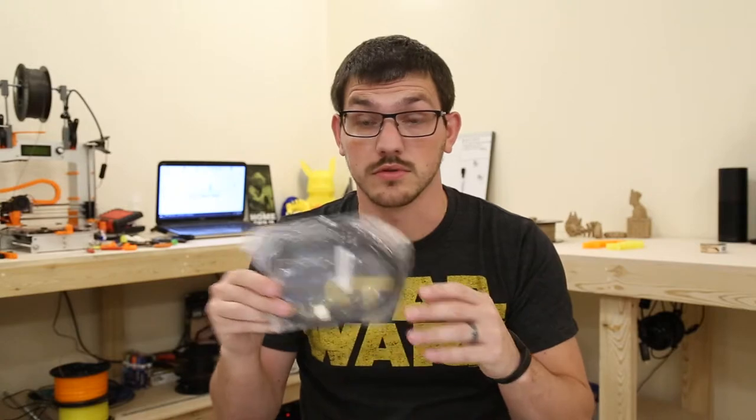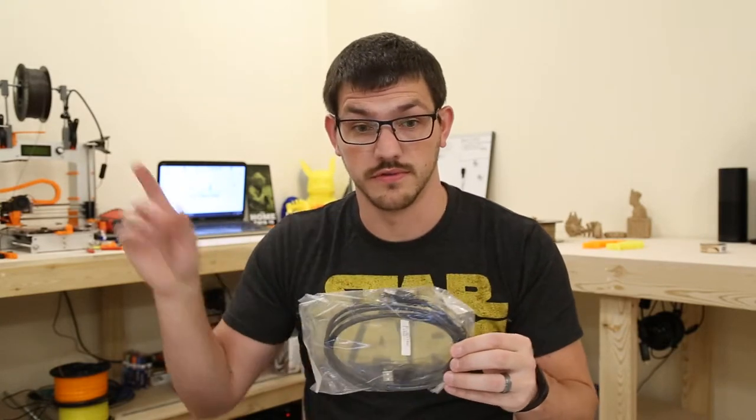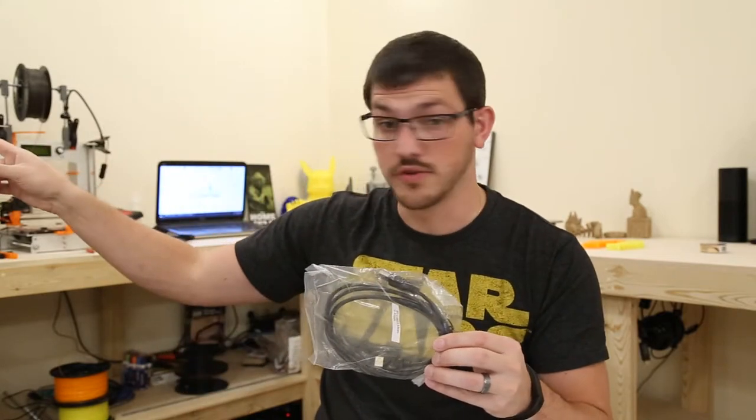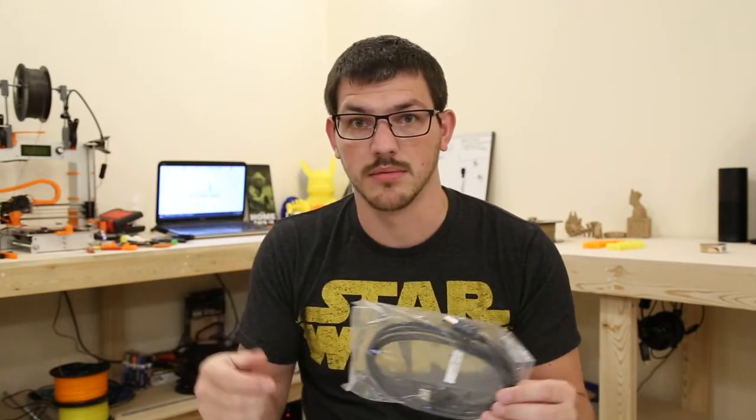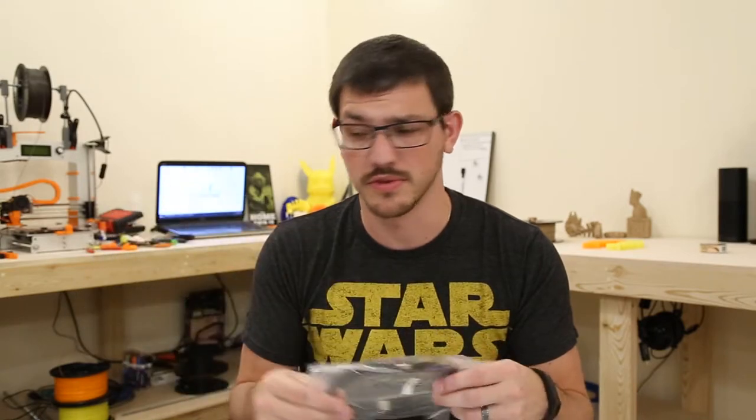The first thing we got is a new USB cable — a longer USB cable for the FT5. My laptop is here and the FT5 is over there, so I needed a longer cable so I don't have to keep moving the laptop. My desk doesn't have room for all of that, so new USB cable for that.